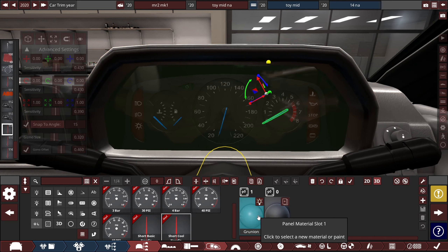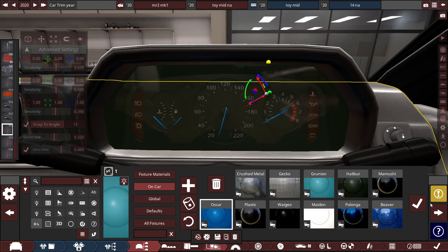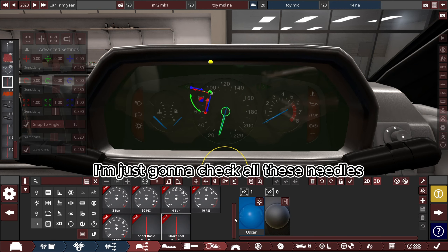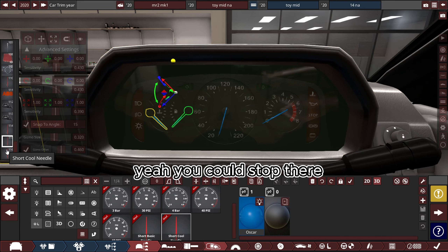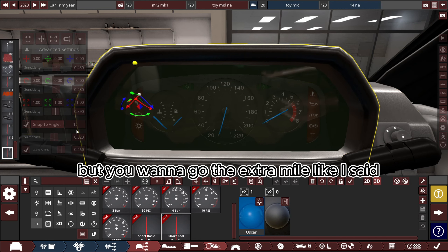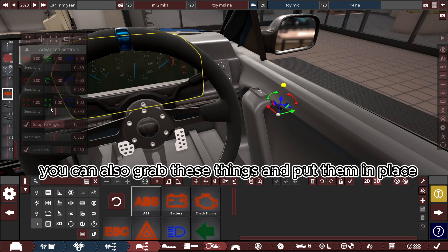Let's go back to the blue I had because I like that one more. Set to headlights — brilliant. Let's go check all these needles set to headlights. You could stop there — that'd be quite comfortable for most people. But if you want to go that extra mile, you can also grab these things and put them in place.